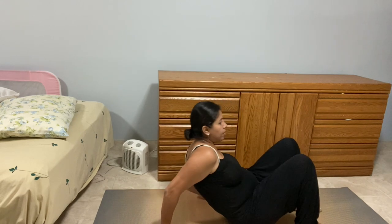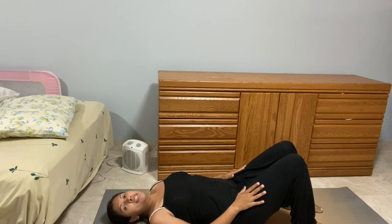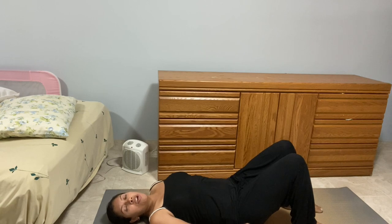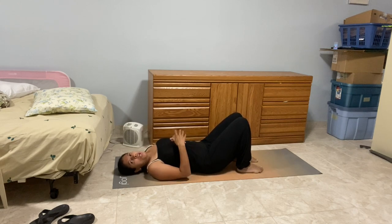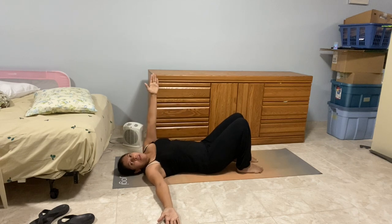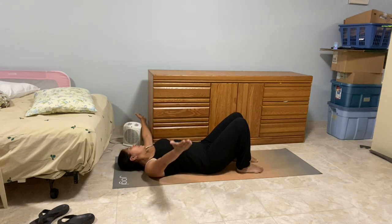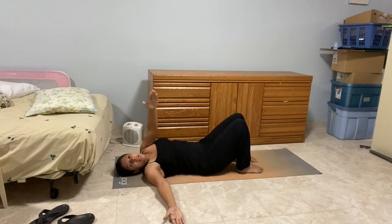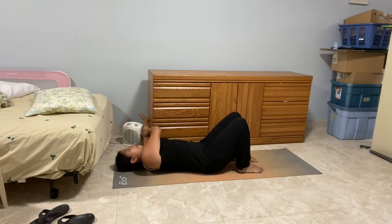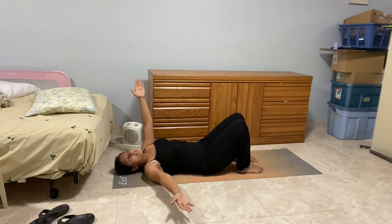The first exercise is called an open book. Lie down on your back with knees bent — you can place a pillow under your knees. Put one arm out and reach the other arm over, gently opening up, then change sides. This just helps stretch your arms and open up your chest, continuing to open and close the arms nice and gently.